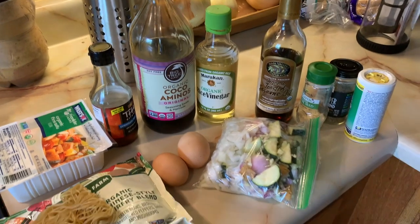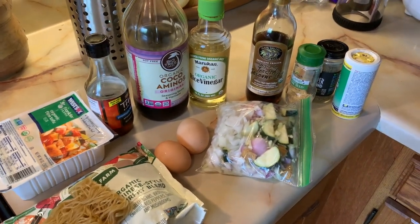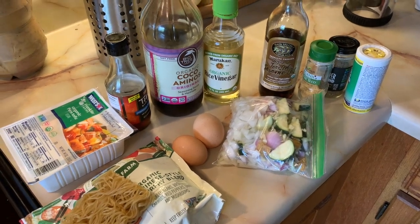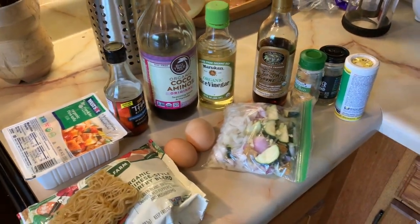The sauce we're going to be making is a really quick and easy Asian sauce. It's almost kind of like a dim sum sauce, and it also has a fish sauce version and then one without it. So we're going to be covering that today as well.